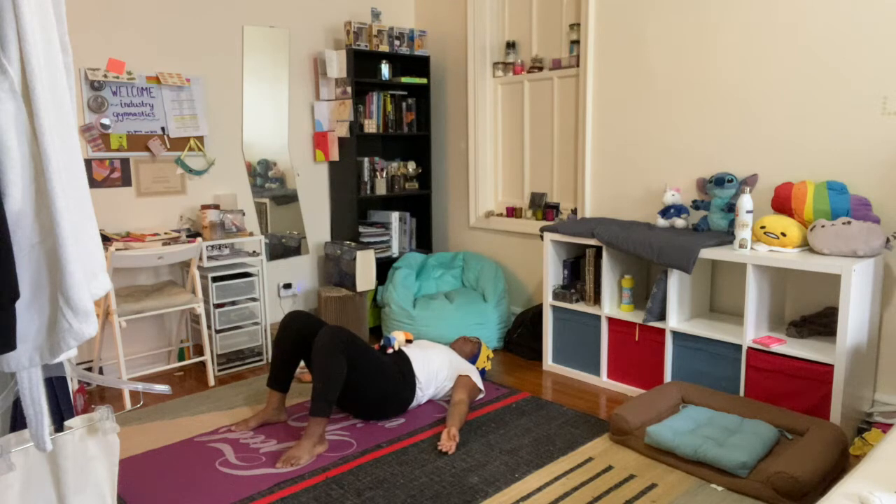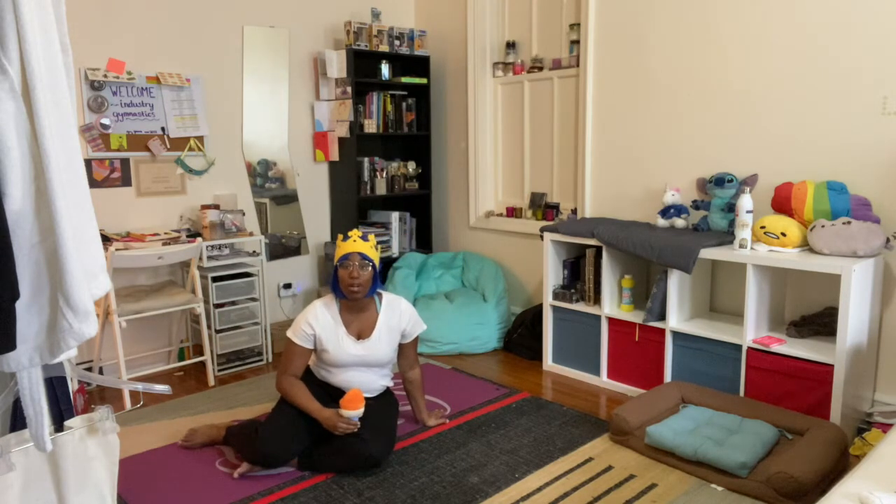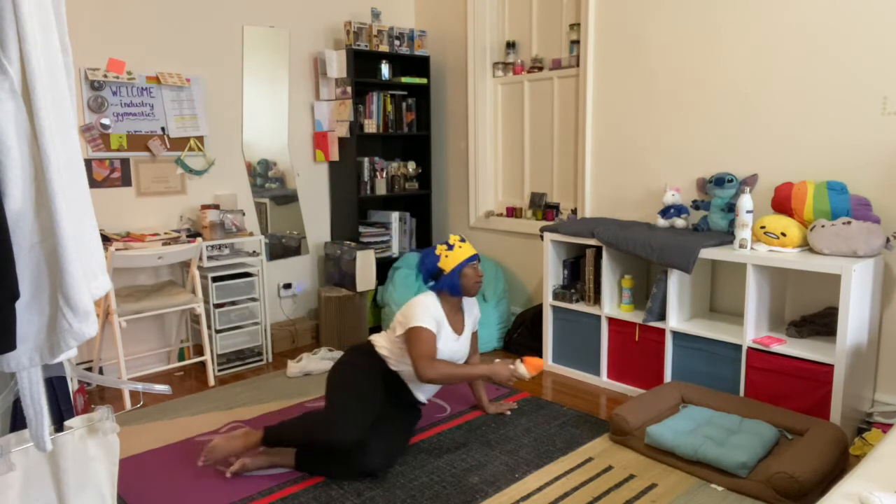Doesn't laying down feel great? Sit back up — that was fantastic, thank you so much for working on that with me. You can say 'see you later' to your stuffed animal — that was all we needed it for today.